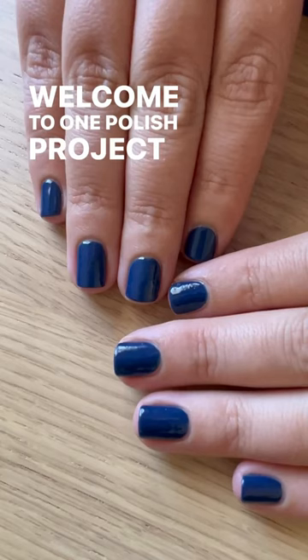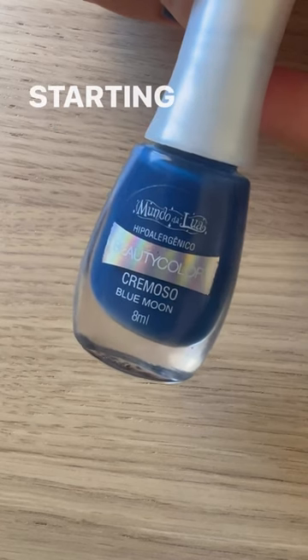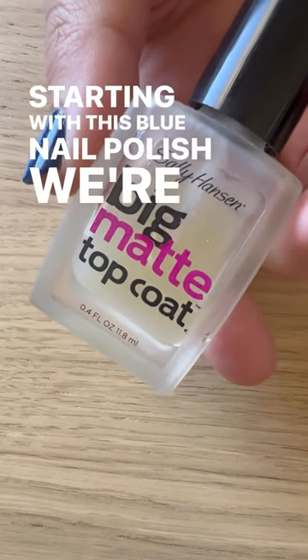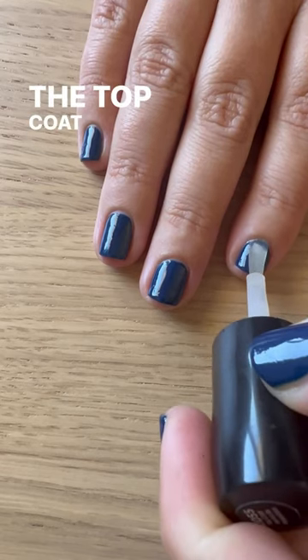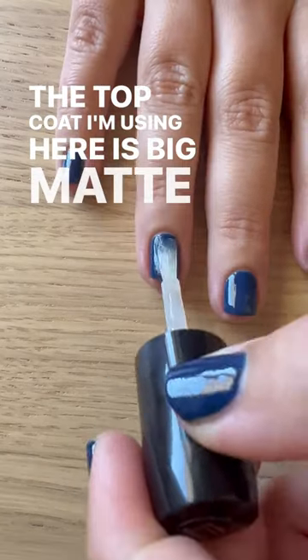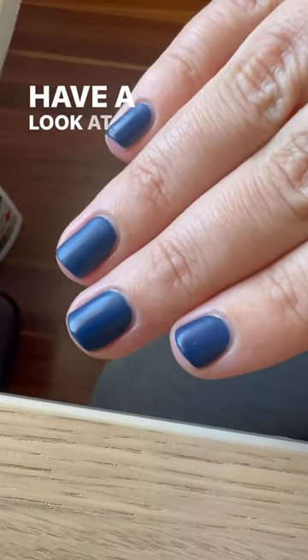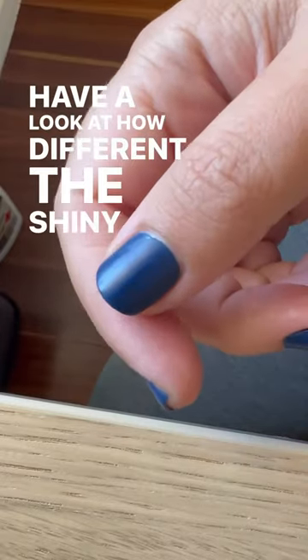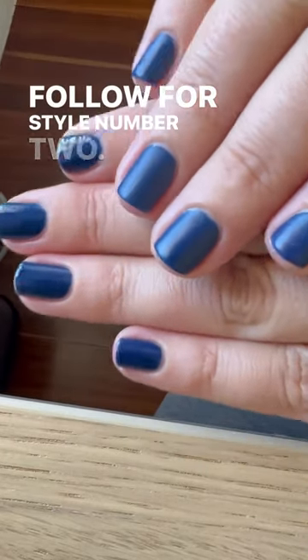Welcome to One Polish Project, where we take one nail polish and style it five different ways. Starting with this blue nail polish, we're going to add a matte top coat. The top coat I'm using here is Big Matte by Sally Hansen. Have a look at how different the shiny versus the matte is. Blue for style number two.